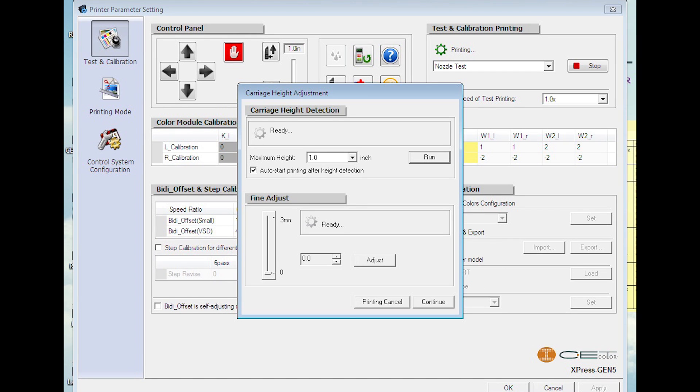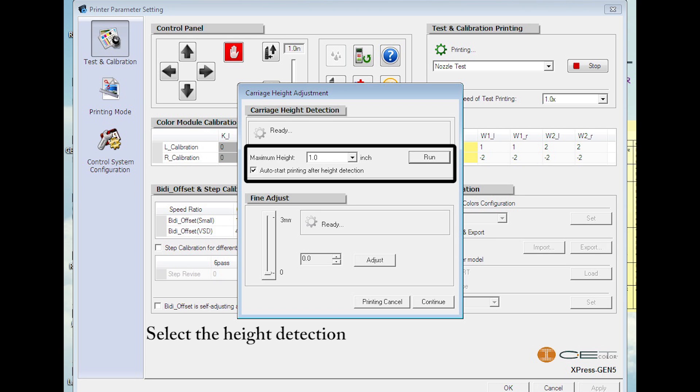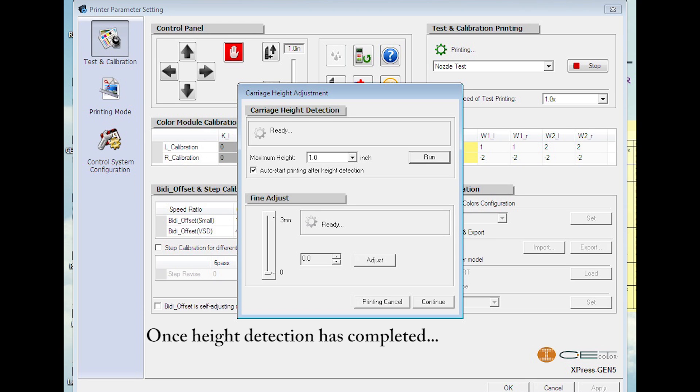After pressing the print button, a dialog box will appear on screen. Run the height detection. Once height detection has completed, select Continue.